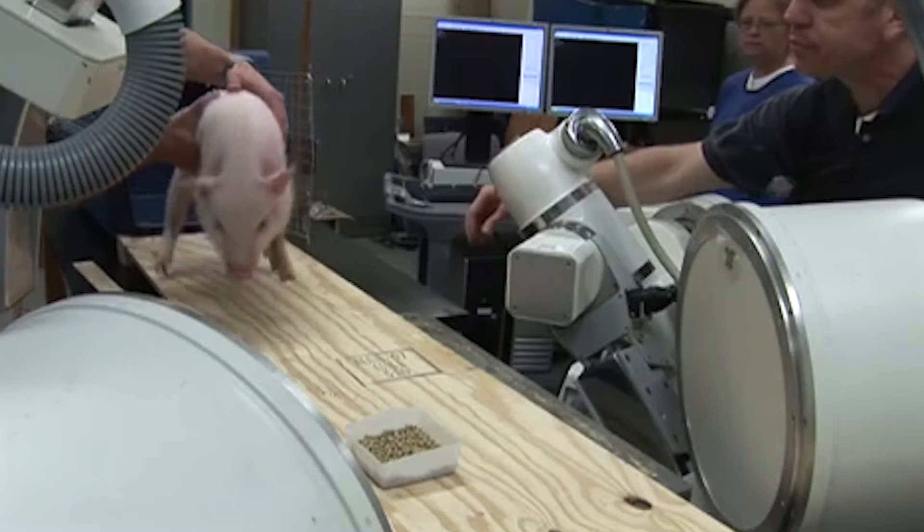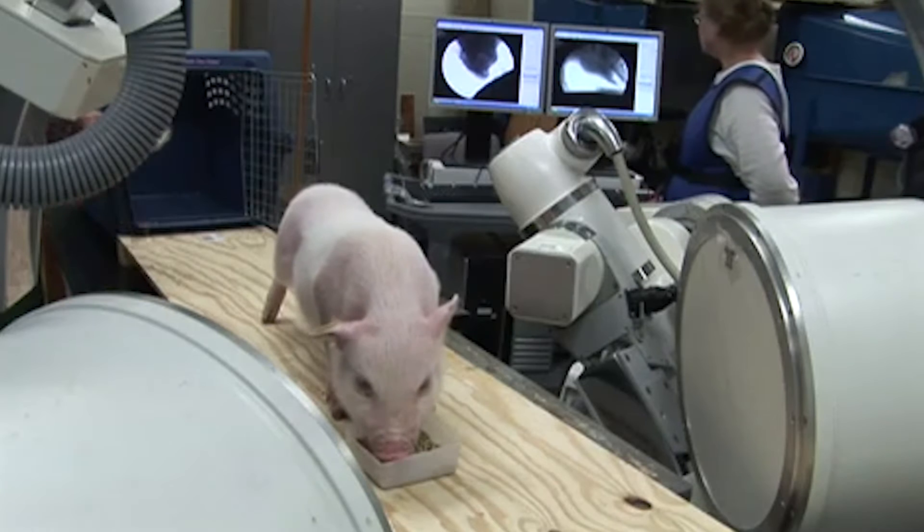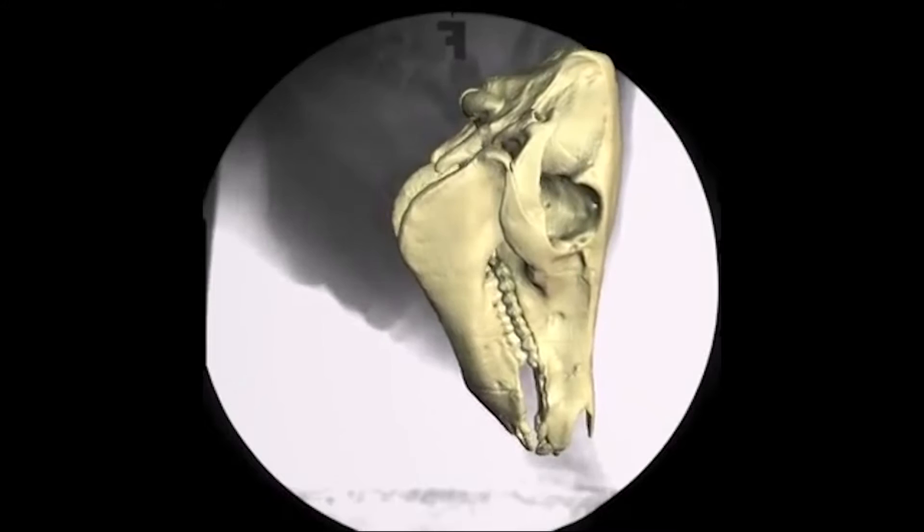I've been interested in imaging techniques throughout my career. I feel like I'm really an anatomist at heart. I really love the structure of animals and the different structures of all different animals. And so, really throughout my career, I've needed a technique like XROM.